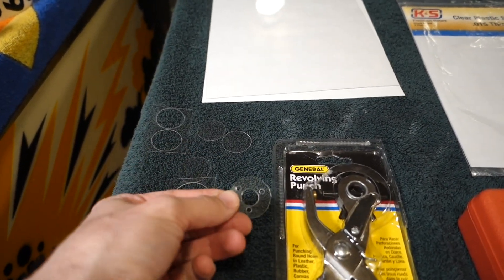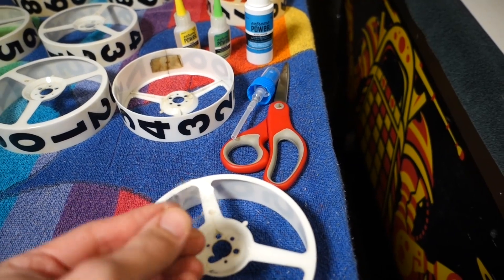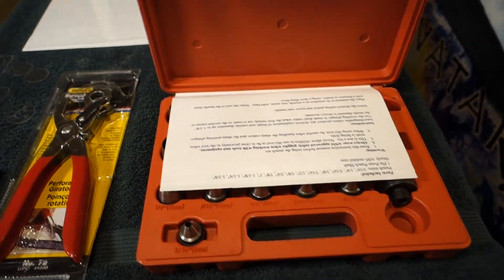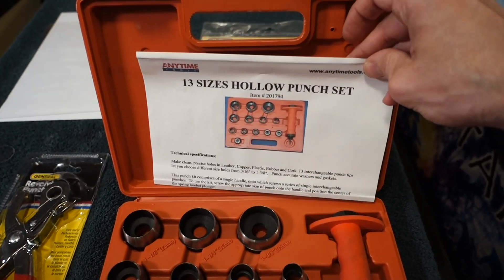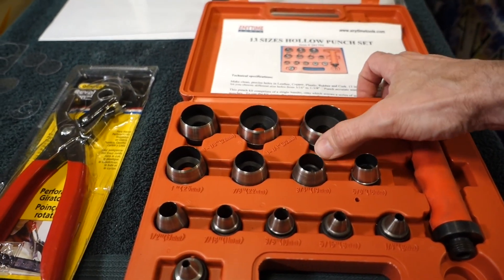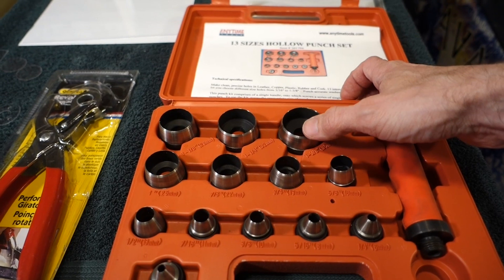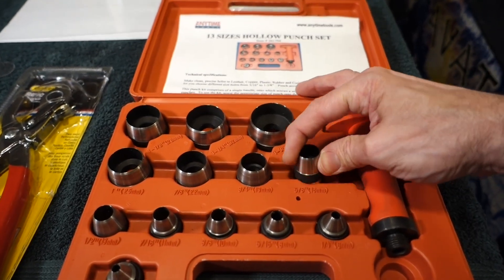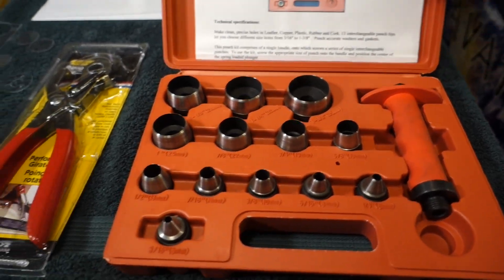I made a little washer that's going to go right on top here. I made it using a hollow punch set I bought off Amazon a couple years ago. I originally bought it because I needed to cut a new diaphragm for a small air compressor — I'm really bad at cutting perfect circular holes by hand. It's a cheap die set but it has been extremely helpful throughout the years.